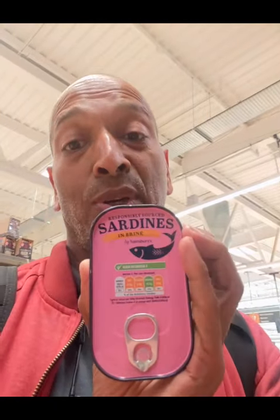The best one I found here is the one in spring water — this is 60p in Sainsbury's, that's a good one. There are also ones in brine, which is basically salt water, and that's also good. Both of those are good options. I'm going to pick up half a dozen of these.